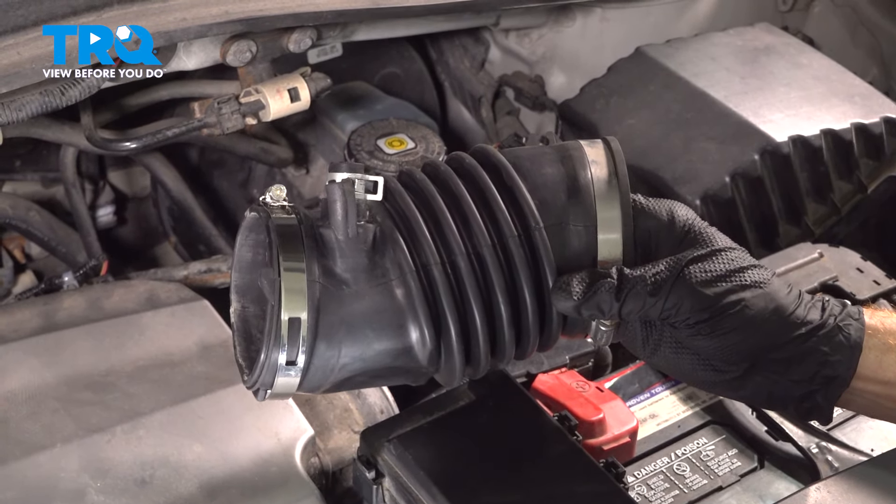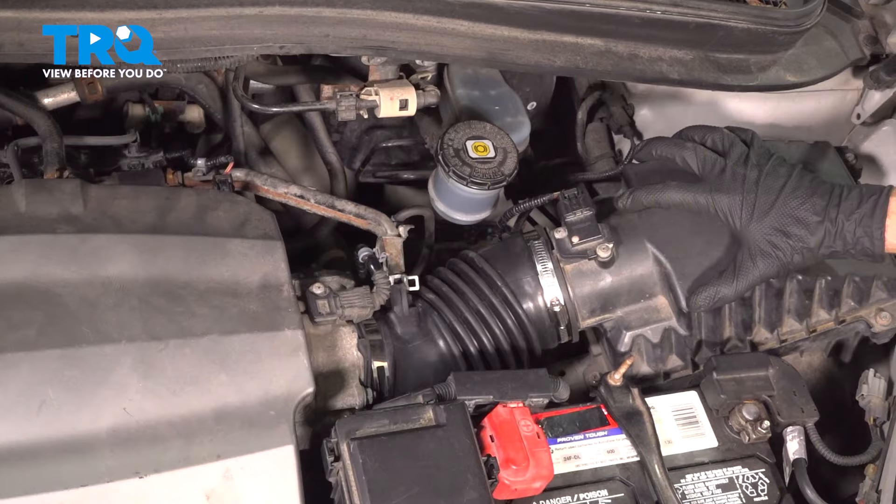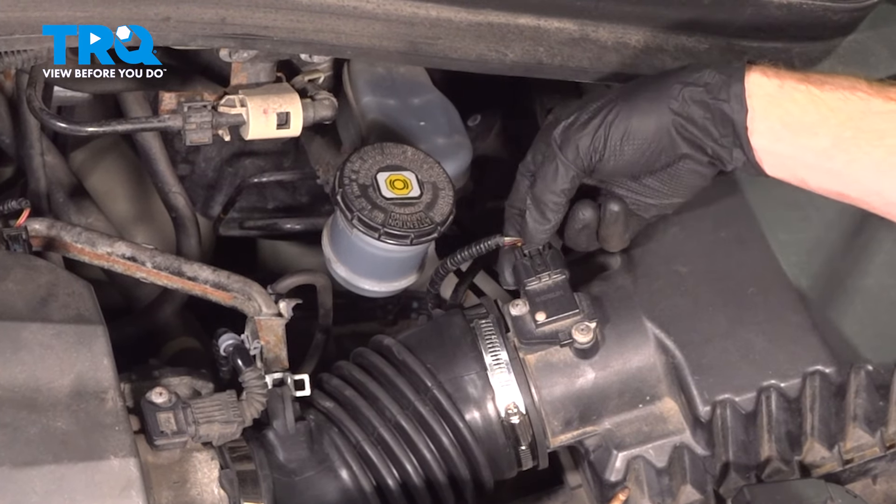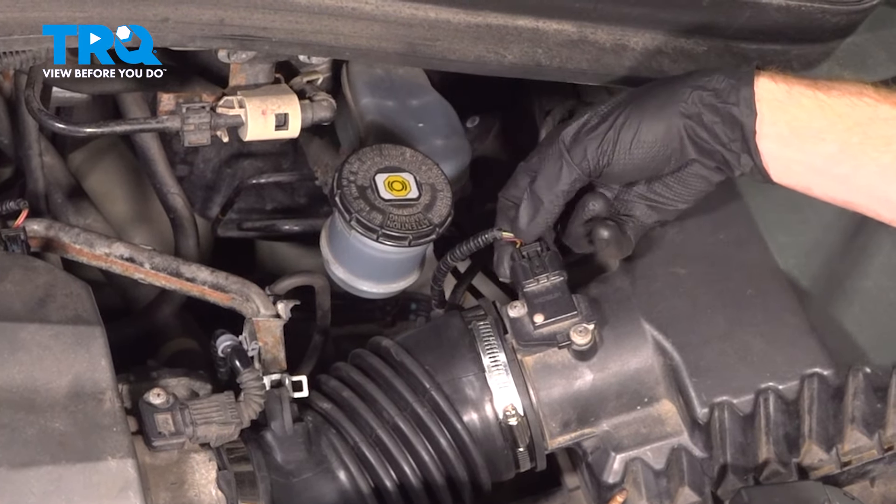Let's get started on our job. To be able to remove the air inlet tube, it's easiest if you remove the upper air inlet cover here. To do this, we're going to start by disconnecting the mass airflow sensor. The connector itself has a locking tab along the top — just squeeze that in and disconnect it. Give it a quick inspection for corrosion; if you see any, you need to take care of it. That one looks fine.